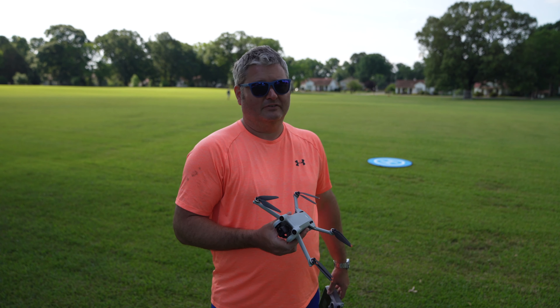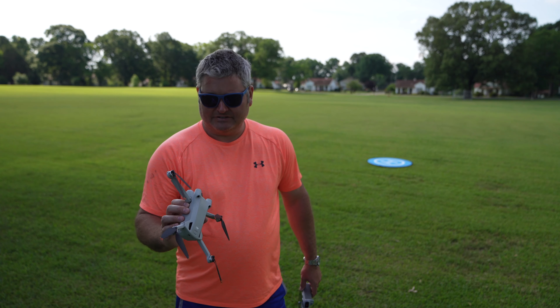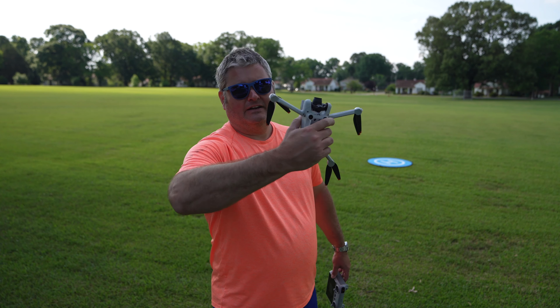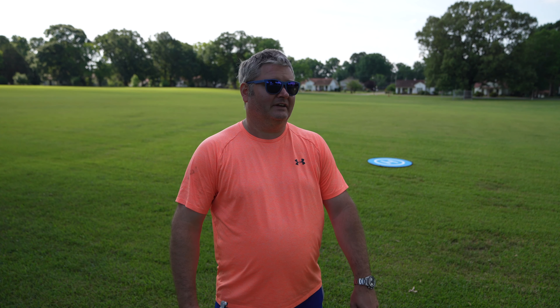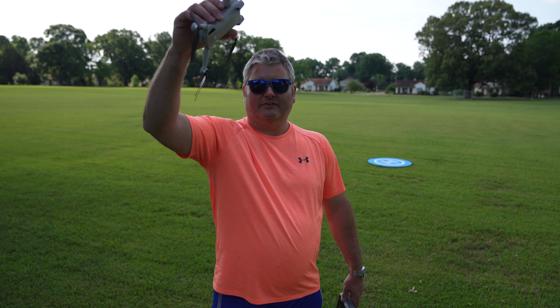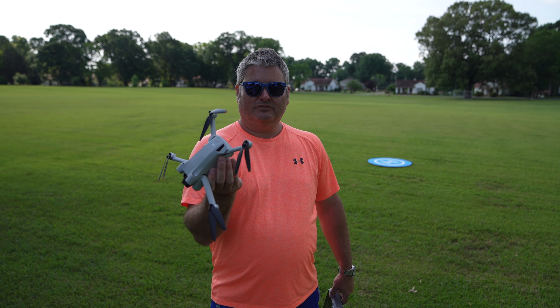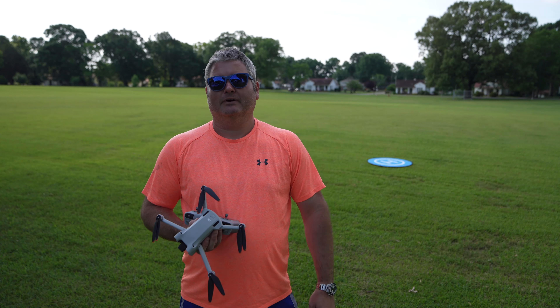Subscribe and ring the bell icon to be notified whenever I post. Check out all my other Mini 3 Pro videos — I've got a lot and hundreds more coming. It's a really incredible drone: small, lightweight, incredible video quality, and the ability to tilt the camera downward creates opportunities for tons of creative shots. Phenomenal drone at a great price — you don't have to go with the DJI RC. Check the video description for links to order and available bundles.